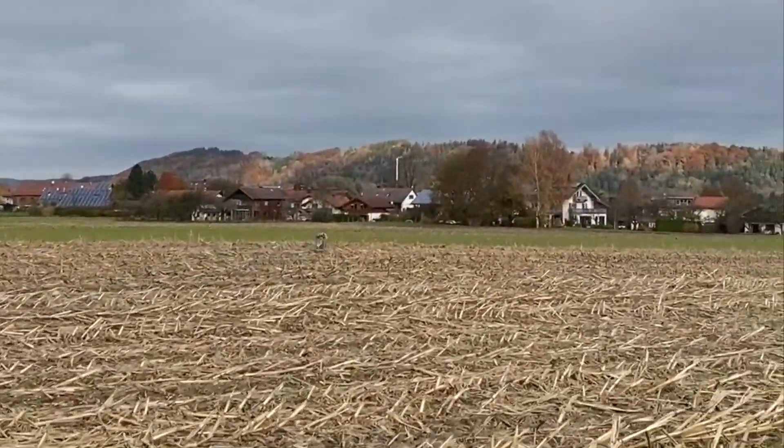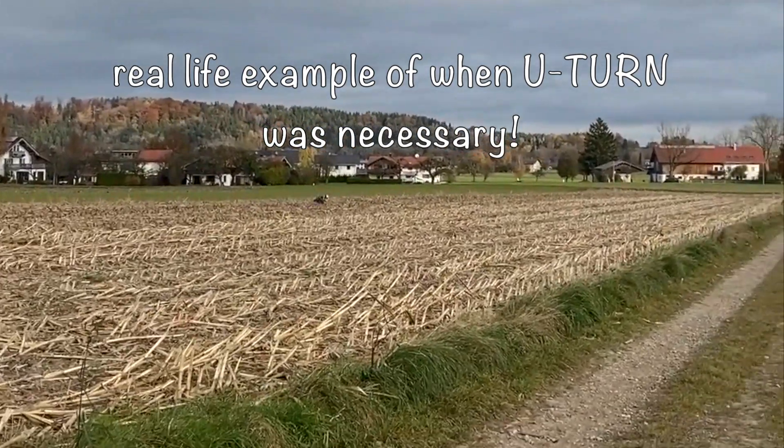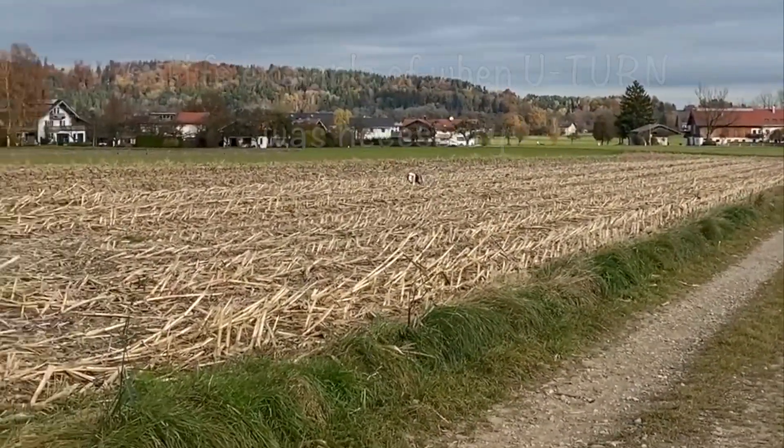The most important thing about going off leash is to always have control of your dog via vocal commands. In addition to recall, your dog should know how to do a U-turn before you let them off leash.